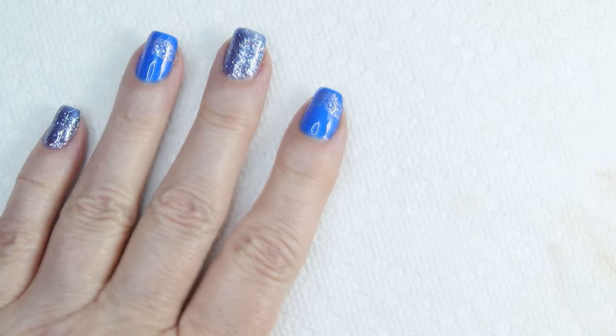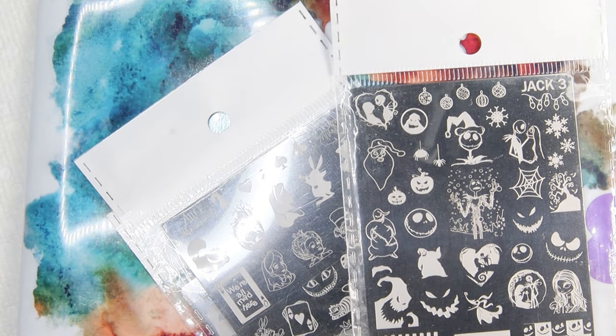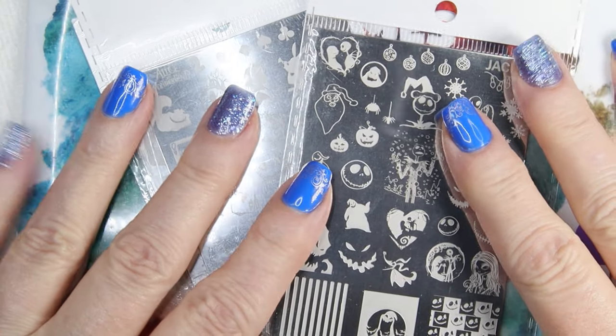Hi, it's Sandra, and I wanted to show you some plates that I just received. They are from Mundo de Unas. If you've never ordered from this company, they are located in Mexico. So what that means is it takes a while to get the plates that you order, anything that you order there.